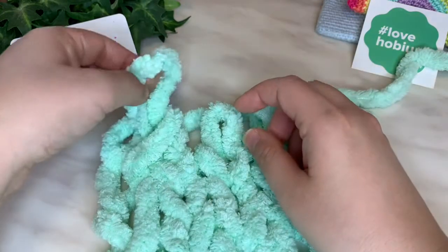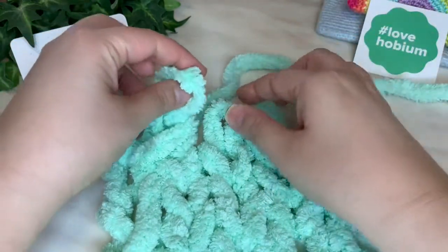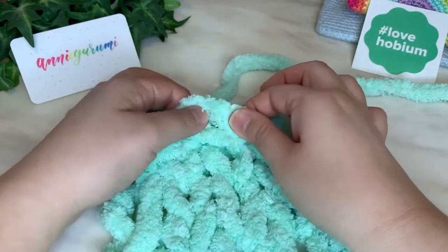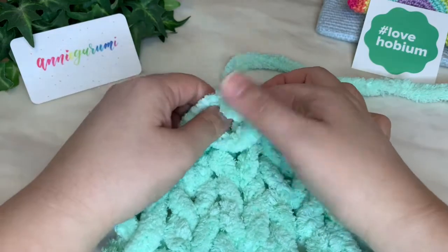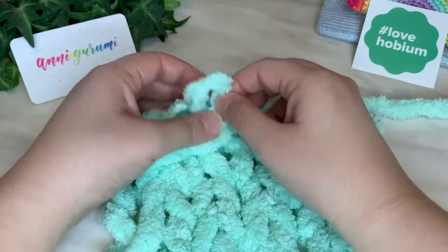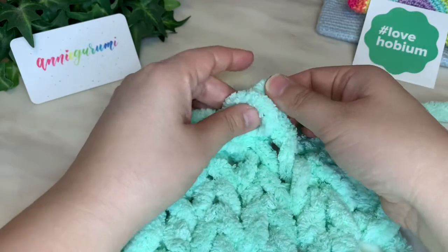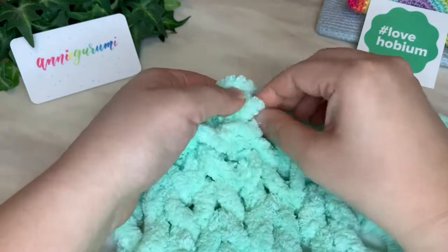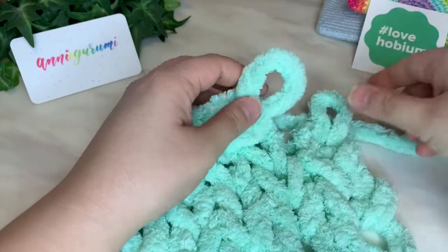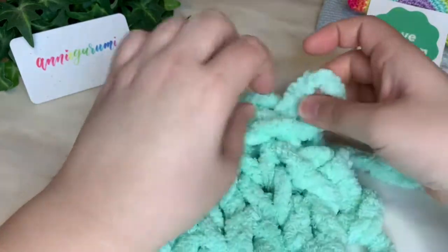We're going to repeat for the next one, and what that does is it's closing off these loops going all the way over. You take that loop — the active loop that has the yarn tail — you put it on top of the next stitch, just like that, right there, and then you bring up the yarn loop just like that. We're going to repeat until we're at the very very end, the very last loop.